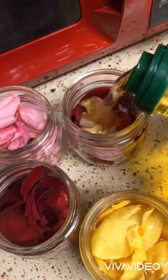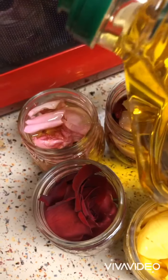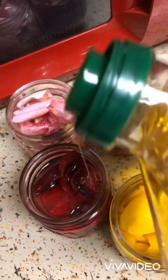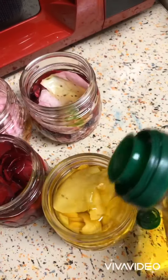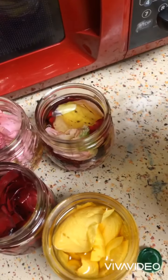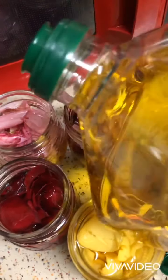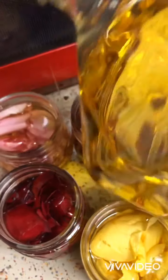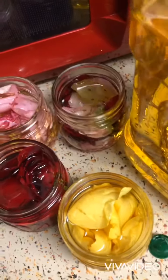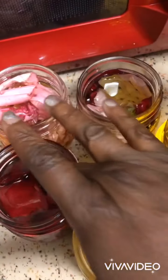Making sure that it covers it. I purchased these little jars at Walmart. I'll put some more here — like that, a little bit more here. This right here is a mixture of pink and red roses, so that should be really nice. I'm just going to make sure it's fully saturated.